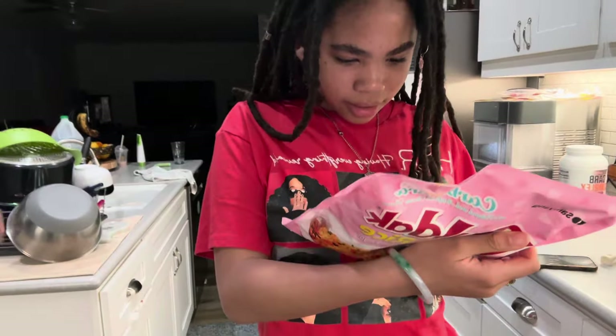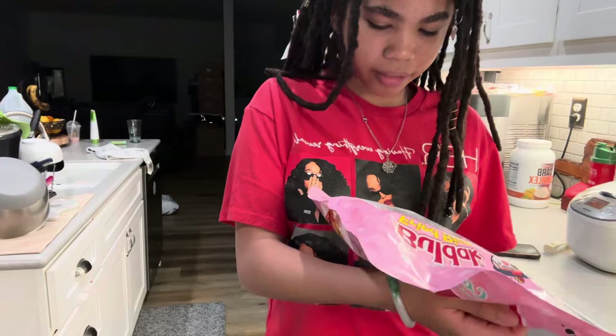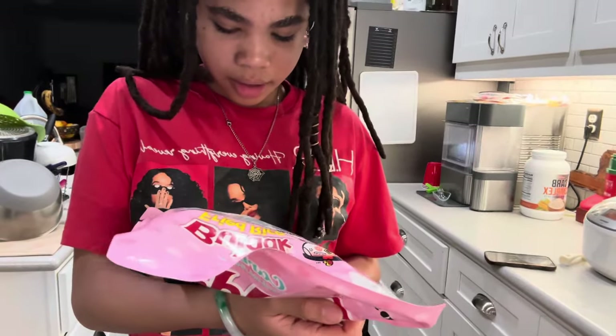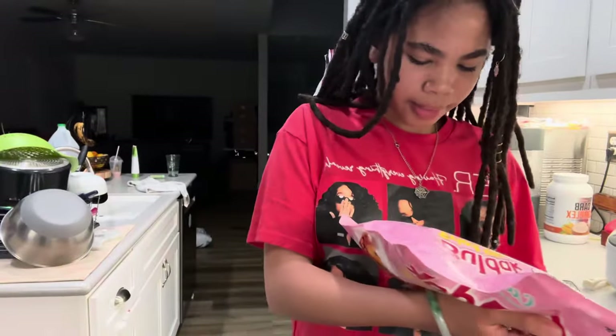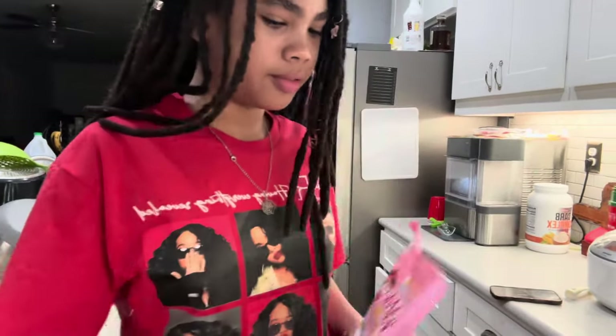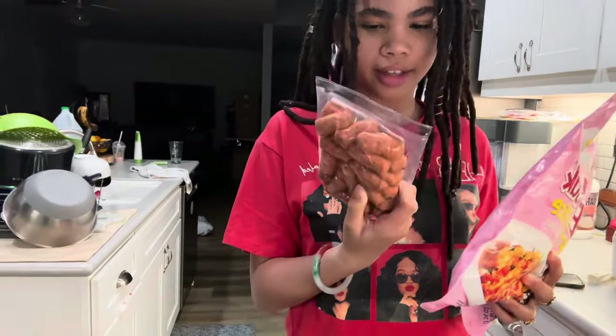Okay, let's read the directions. It says just fry it in a pan and microwave it for four minutes, and then that's it. And you can add a lot of stuff. So we're going to add sausage, so let's cook the sausage first.